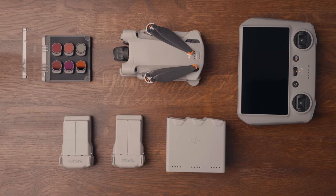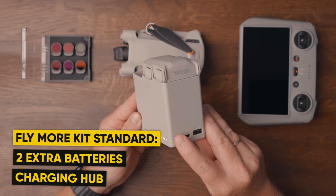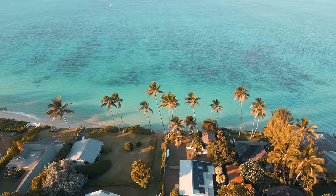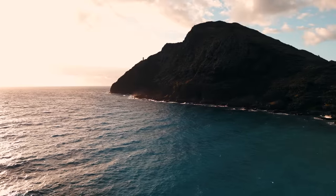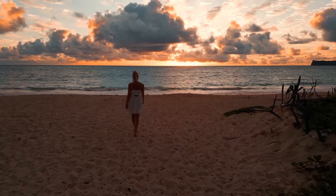The Fly More kit I have comes with a charging hub and two extra batteries and is a must-have if you ask me. It was a bummer that I couldn't get my hands on one in Hawaii, though I think it was awesome that I was the first ever to capture some cinematic shots in Hawaii with the DJI Mini 3. So I can live with the fact that I didn't manage to get a Fly More kit while staying there.